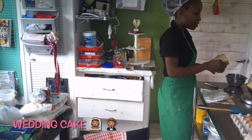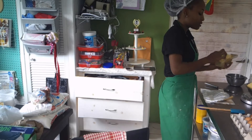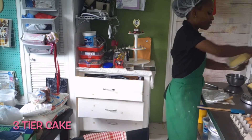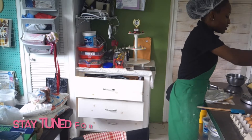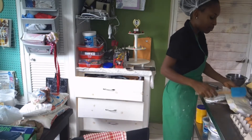These cakes are going to be used for a wedding, so that's why I'm making so much of it. It's a three-tier cake. Stay tuned to see how it looks in an upcoming video.